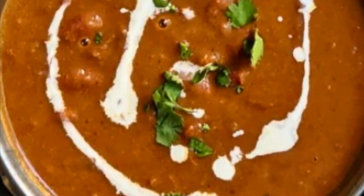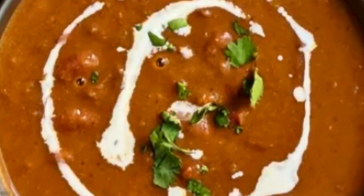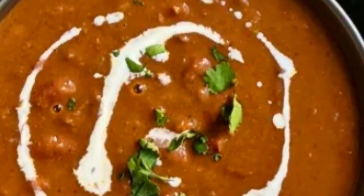Hello foodies, welcome to Foodland! Let's make rajma masala, which is kidney beans — a great source of protein that also lowers bad cholesterol. Let's check out how to make it.